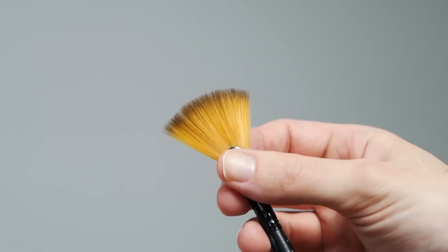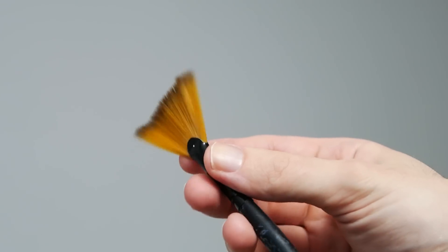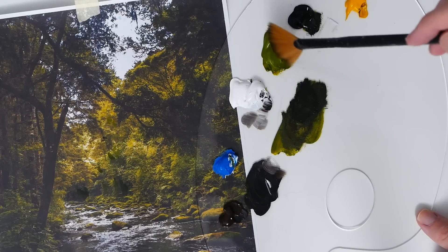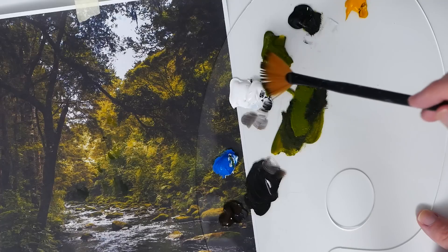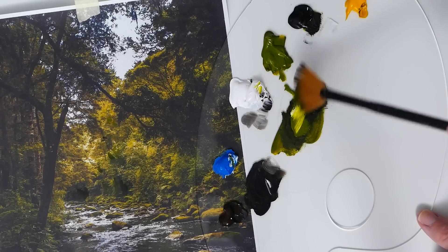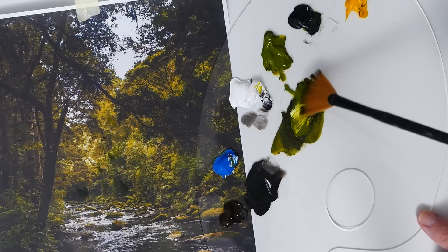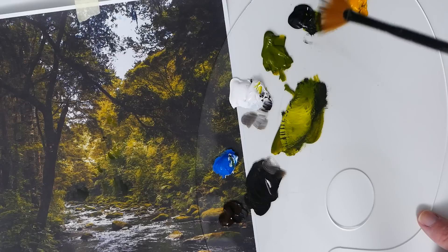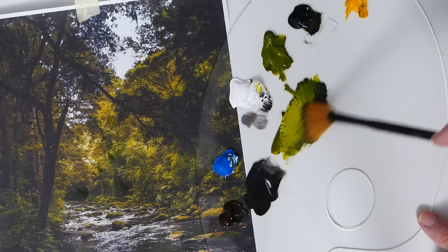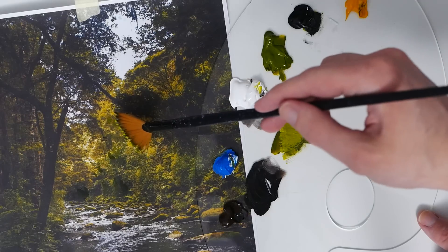Once all of our branches are dry, we are going to pick up a fan brush for the first time in this lesson, and with this we're going to render a lot of detail and highlights for our foliage. I'm going to start with quite a lot of our green gold, about half that with titanium white, and then I'll also grab some of our cadmium yellow deep hue to make it a little bit warmer.